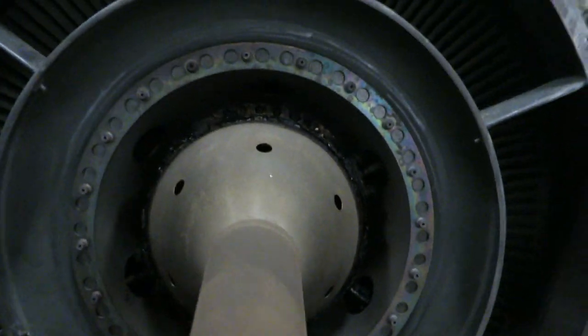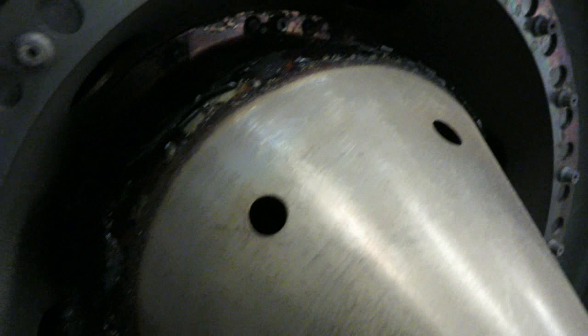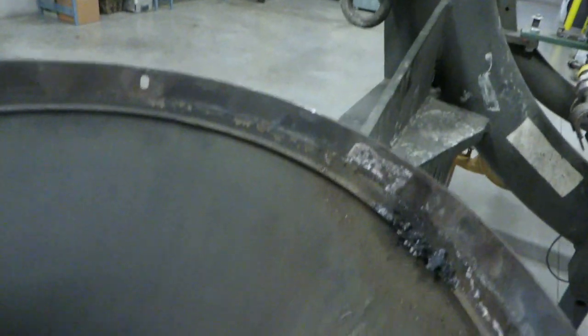We've got a bit of an oil leak - you can see in there a crusty burnt oil buildup, and the residue was inside the center body, basically at a bearing.